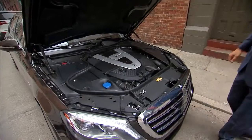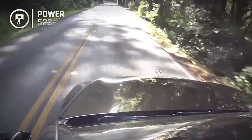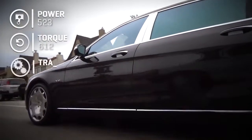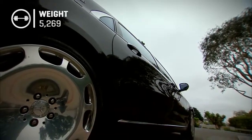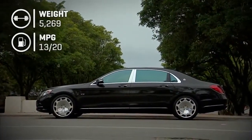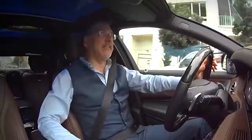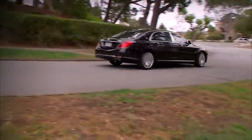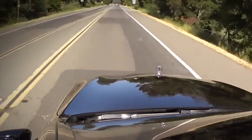The Maybach S600 shares an engine with a standard S600 — luckily it's a lot of engine: a 6-liter twin-turbo V12 doing 523 horsepower and 612 pound-feet of torque, rear-wheel drive only through a 7-speed automatic. 0-60 in 5 seconds is only a half-second slower than the short S-Class, and at 5,269 pounds it's only 28 more pounds per inch of added length. Fuel economy escapes single digits but not enough to escape a gas guzzler tax. In economy mode with auto start-stop, this may be the most laggardly driving experience on the road. But put it in sport mode and trounce it — good grief, how can something this big go that fast?